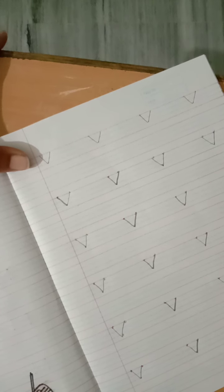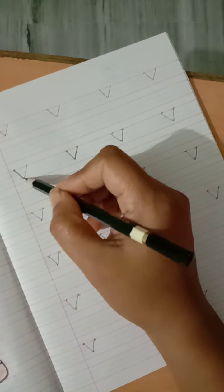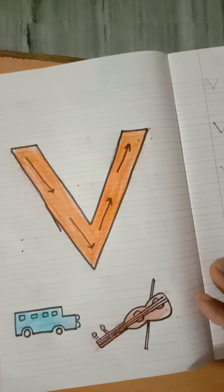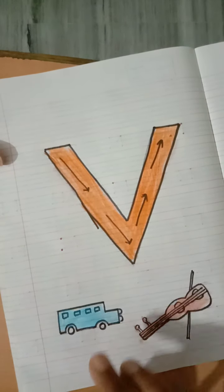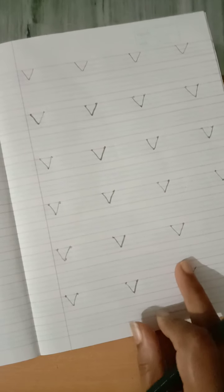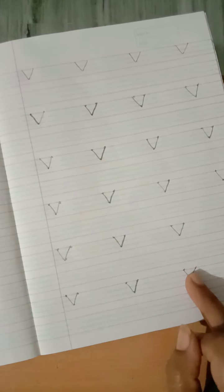You can write the letter V: up to down then down to up using slanting lines. V for violin. Use whatever color you prefer, just make sure the color does not go outside. Here you will color the letter, and here you will join dot to dot to write letter V. If the dots are not joined properly, the letter will not look neat and clean. So join dot to dot and write neatly.